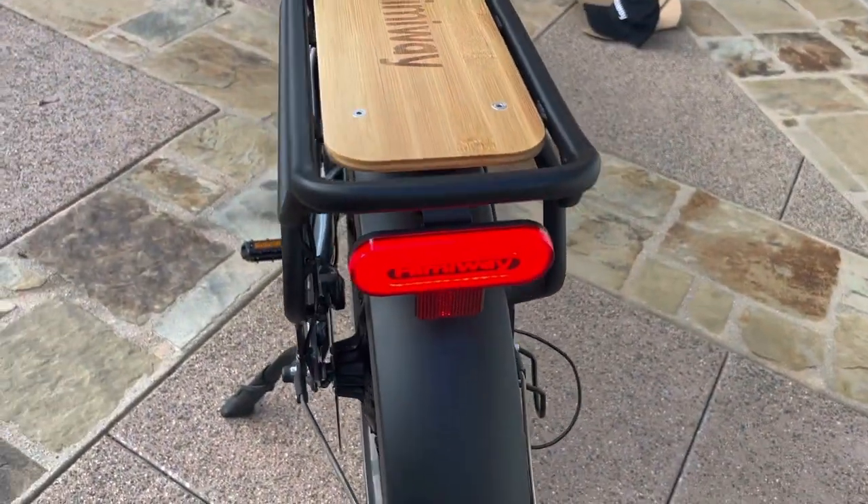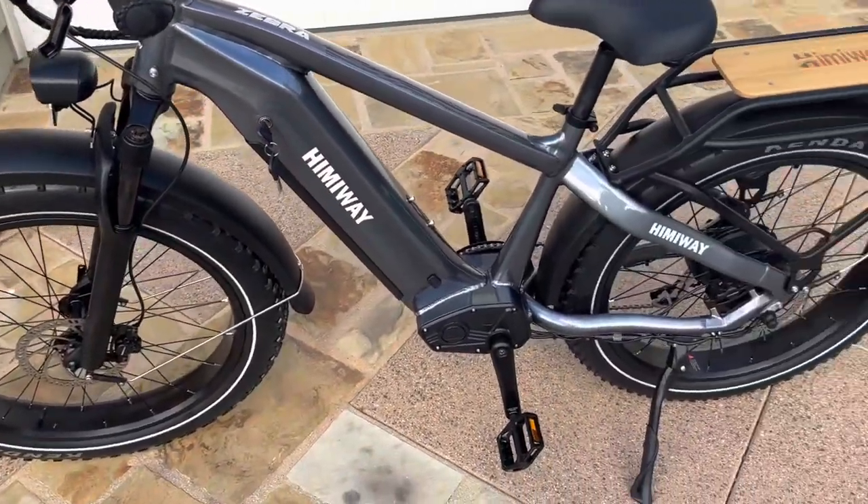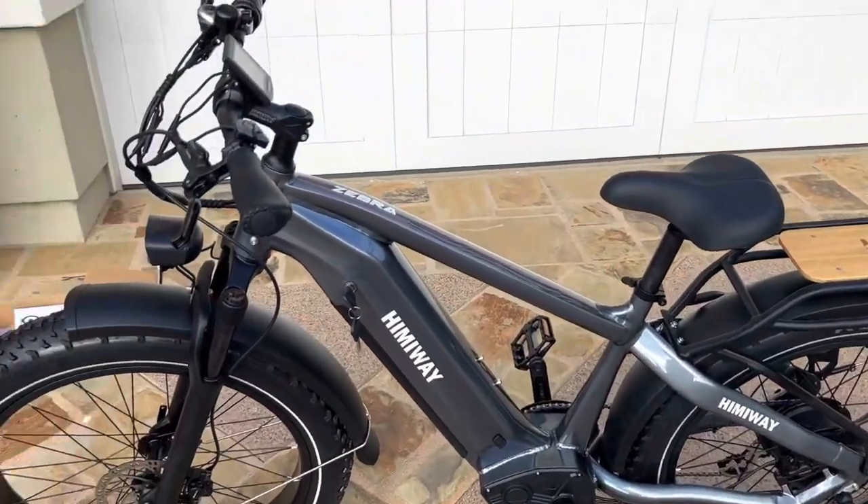So there you have it — the Hemiway Zebra unboxed and assembled. I hope you found this video helpful.